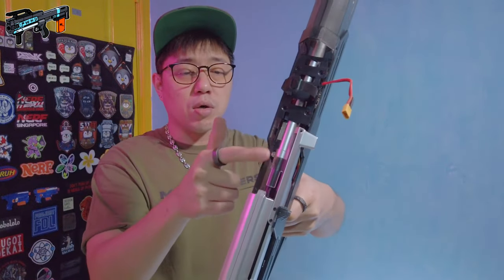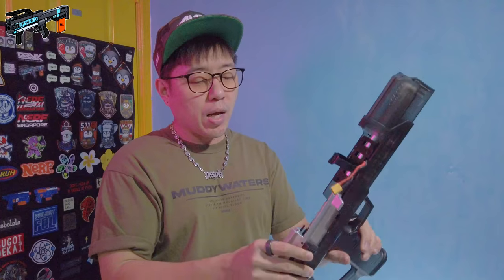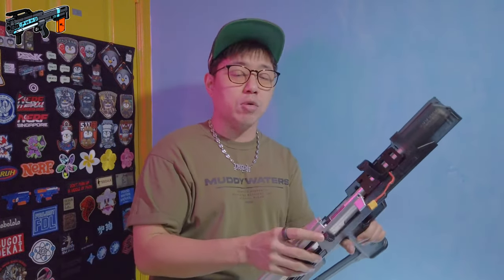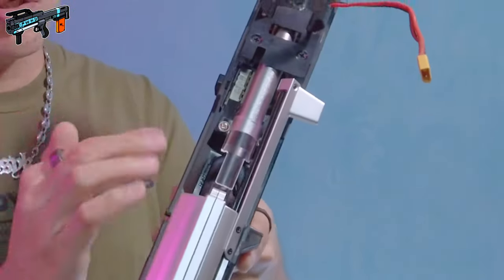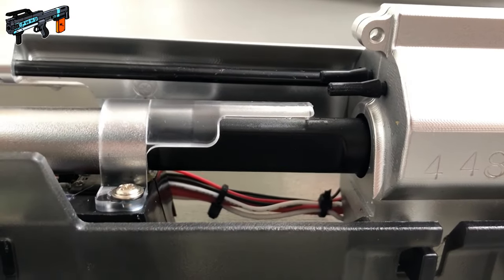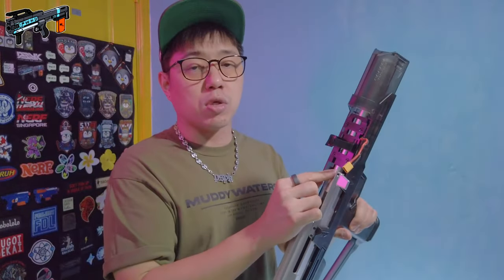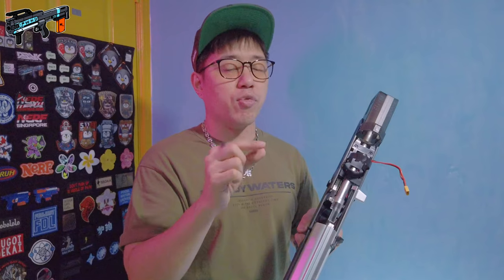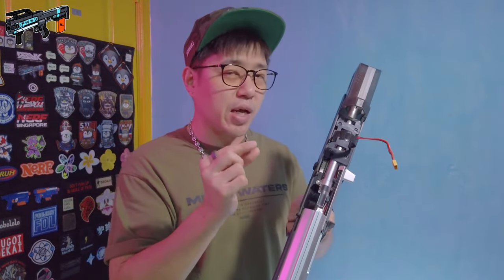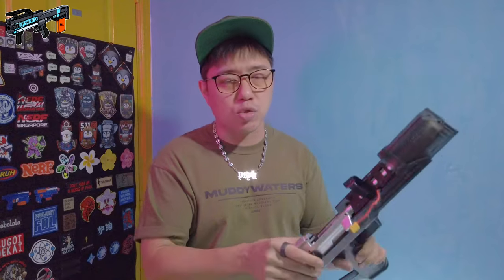Moving down, you have the mag well area — what I'd call the breach. There is a transparent plastic piece here that I call the dart gate. The dart gate is held down by two screws, and those same screws are also what hold the barrel in place. Once these screws come loose, your barrel is going to also come loose. You could easily change out the barrel for a different length, but the ramrod has an O-ring and the internal chamfer of the barrel plays a big part in the seal, so you might face compatibility issues swapping barrels.